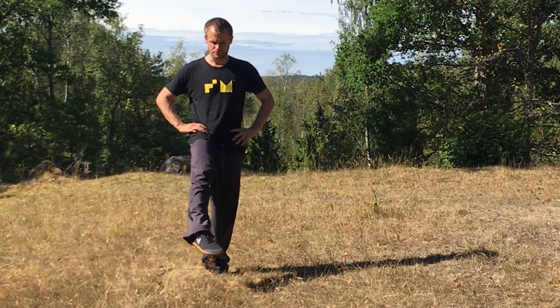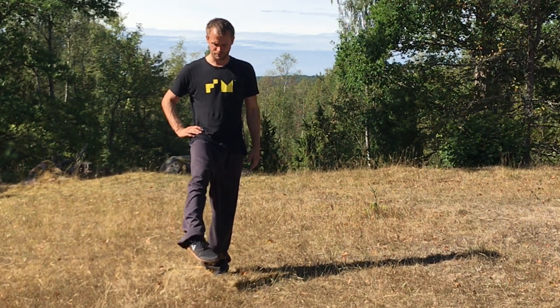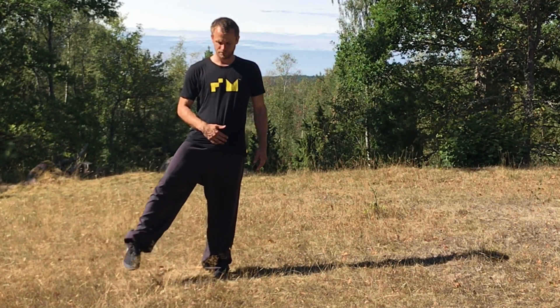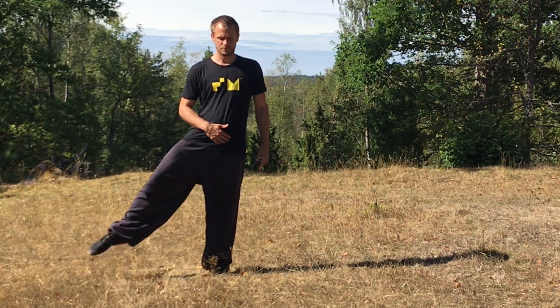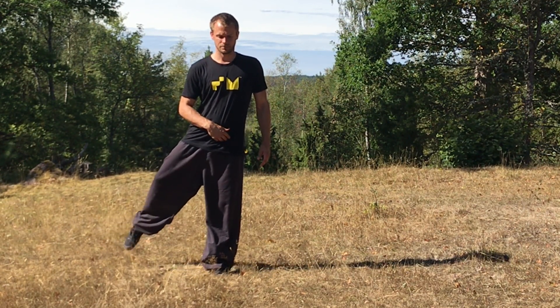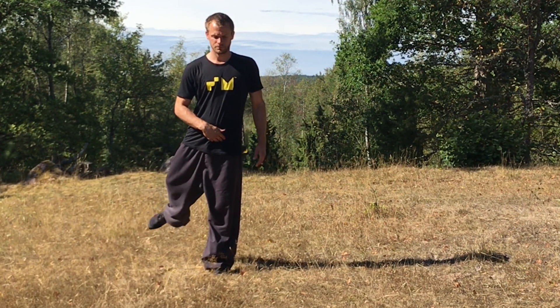Now I place my weight on one foot and I start to circle with my other foot in front of my body — from the inside to the outside. At the same time I also circle my whole leg first to the side of my body and then to the back.